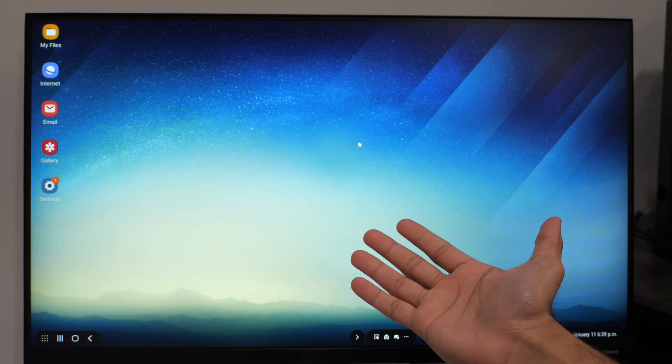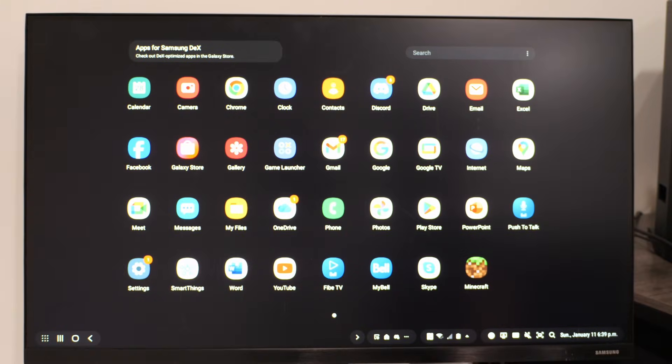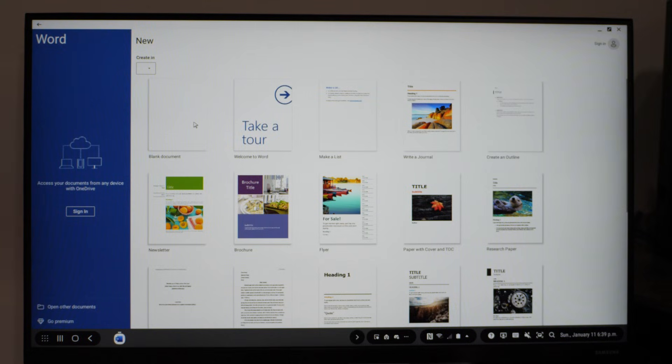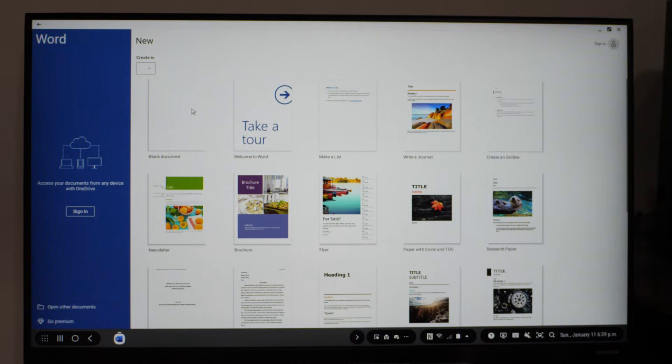Let's try basic productivity on Samsung DeX, since this is something a lot of people use it for — for example, writing something up in Microsoft Word. Microsoft Word does launch, but for some reason I can't create a new document. That is kind of weird. I have no idea why it's doing that.